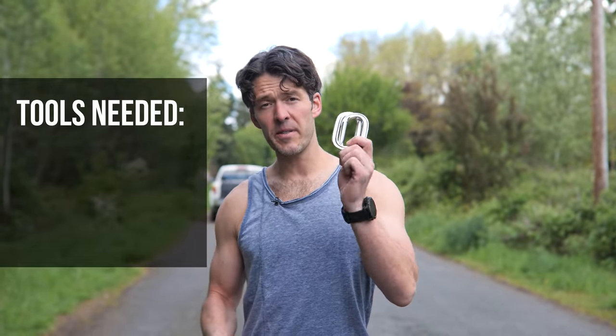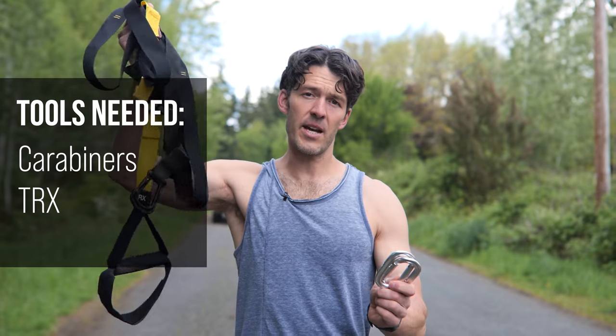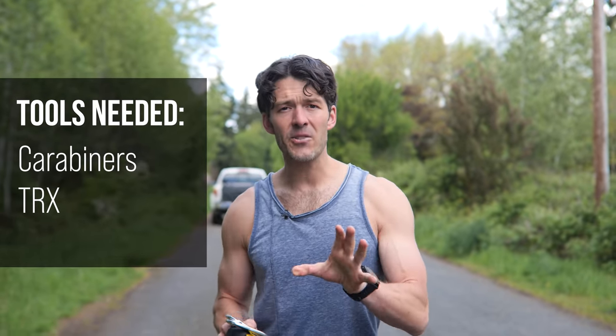You need two tools: some carabiners and a TRX. The grand total of this is about $50, but it's an excellent leg exercise.